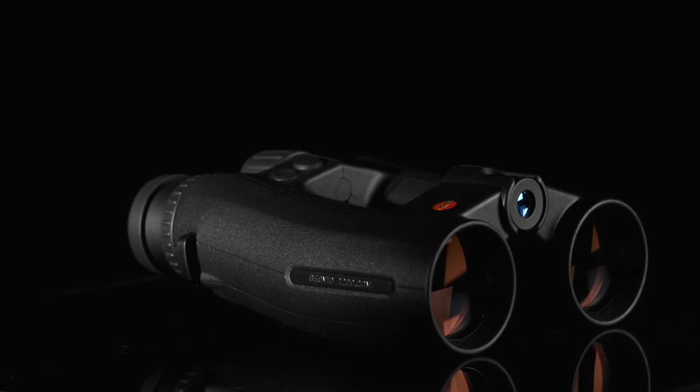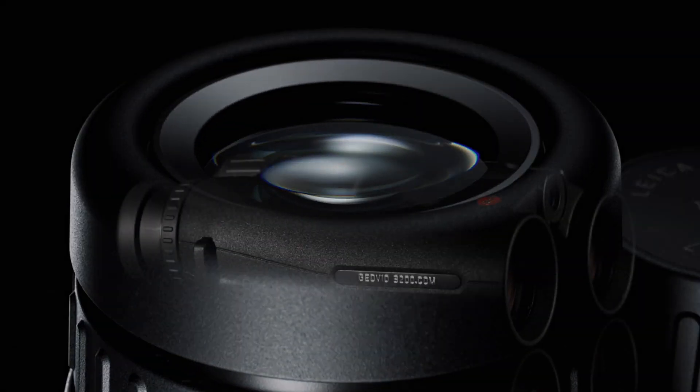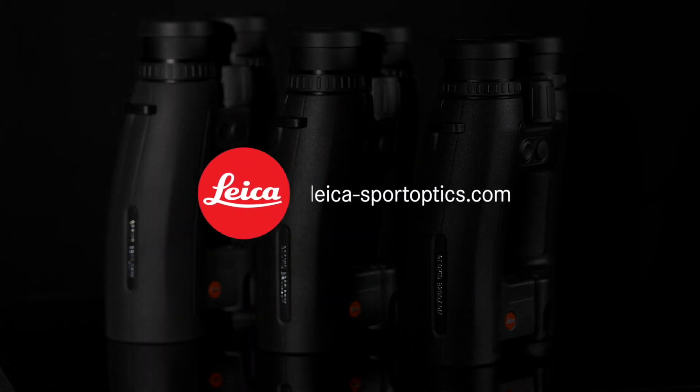Geovid has always been a pioneer in rangefinding. The Geovid 3200.com continues this long tradition.